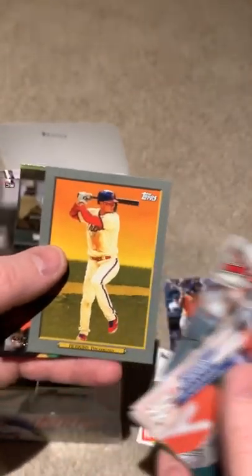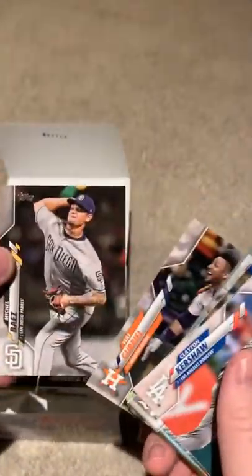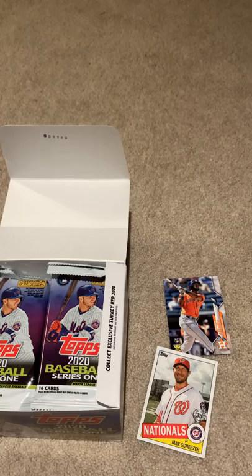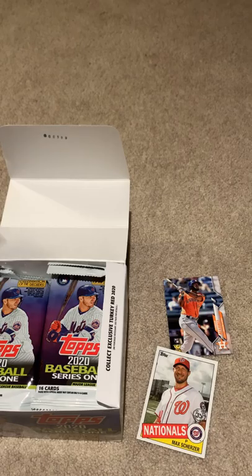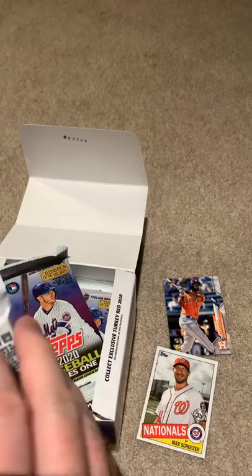Got Rhys Hoskins there. And we got the Alvarez rookie card — not a bad hit on that one. He's an up-and-coming player for the Astros.